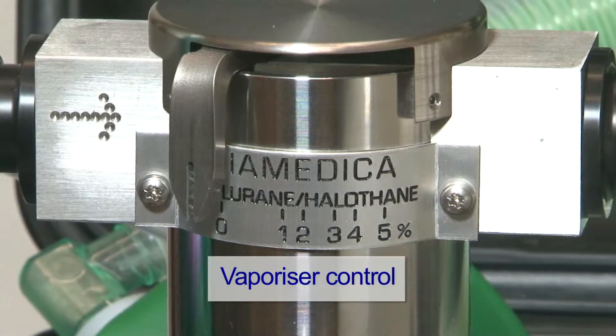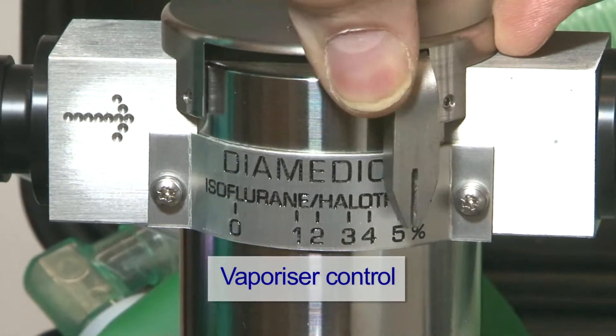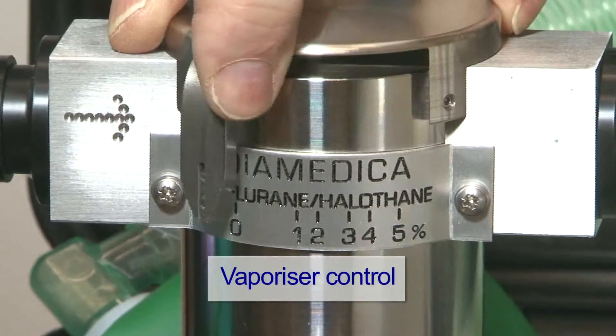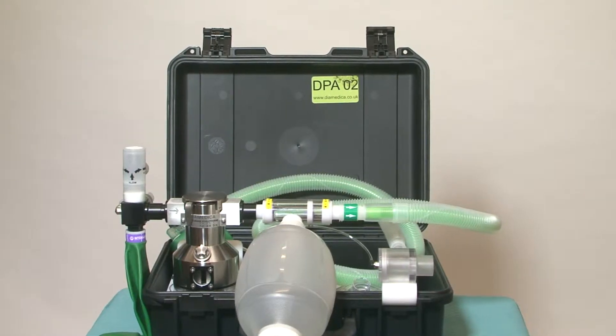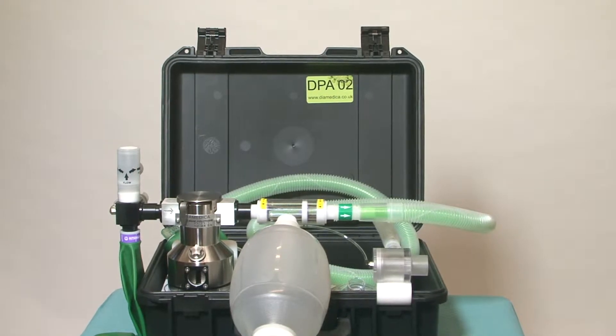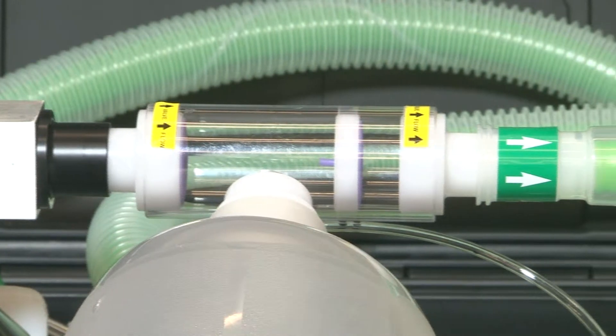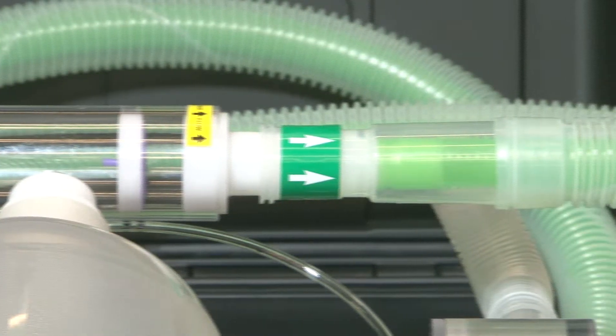The anesthetic agent output is controlled by moving the lever on the front of the vaporizer. The DPAO2 system is suitable for anesthetizing adult or pediatric spontaneously breathing patients, or with assisted manual ventilation.